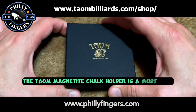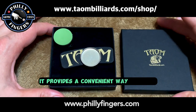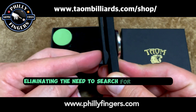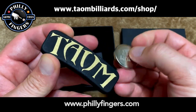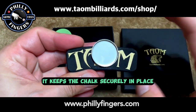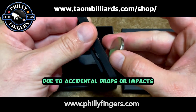The Taeyong Magnetite Chalk Holder is a must-have and here's why. It provides a convenient way to store and carry your chalk, keeping it easily accessible during gameplay and eliminating the need to search for it every time you need to re-chalk your cue. It also helps protect the chalk from getting damaged or crushed, keeping it securely in place and preventing it from breaking or crumbling due to accidental drops or impacts.